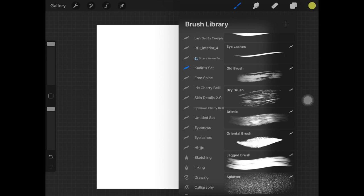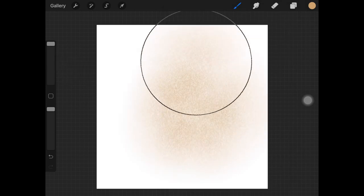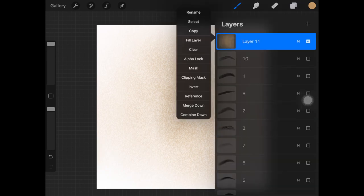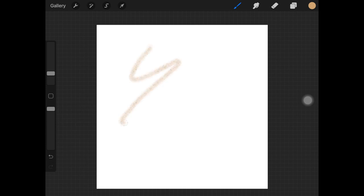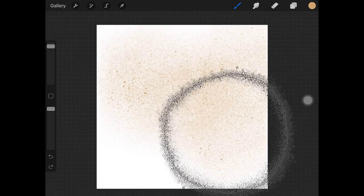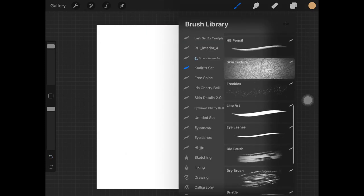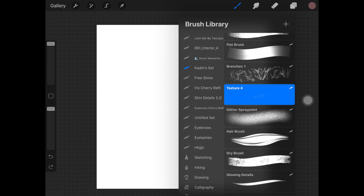These are the skin texture brushes. I'm picking up a skin-toned color and increasing the size of the brush — I like this. Let's try some other brushes from the set, like Splatter, which is a good brush you can use for freckles or to create more texture in the skin. Let's try Freckles as well — this is also amazing.